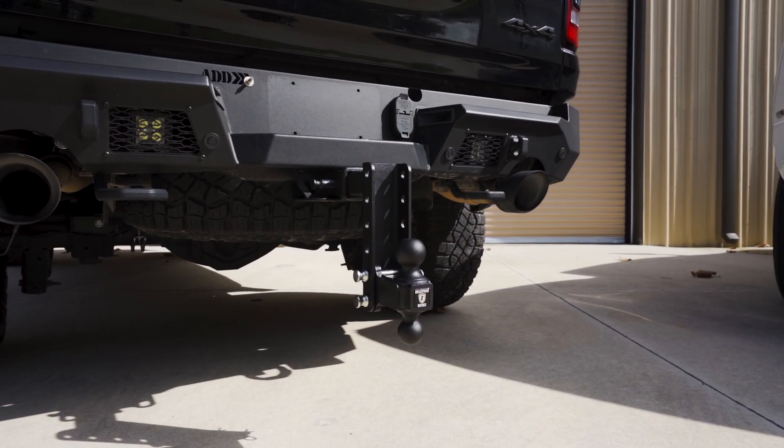Some vehicles' receiver heights are low to the ground, and it is ideal for the hitch to be in the rise position. This Mercedes GLS 450 has a 2-inch receiver and a receiver height of 14.5 inches. Since the height is only 14.5 inches, the best hitch for this vehicle is a medium-duty 2-inch shank, 6-inch drop used in the rise position. Using it in the rise position will not affect the hitch's towing capacity or performance.